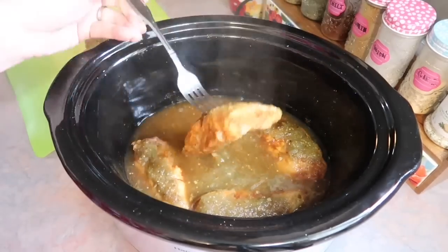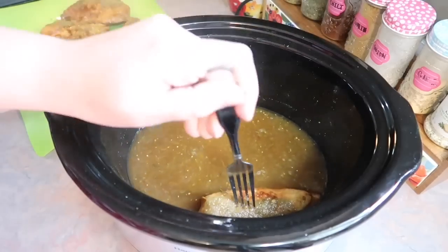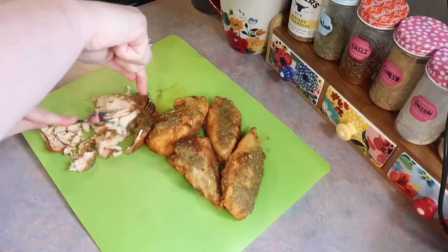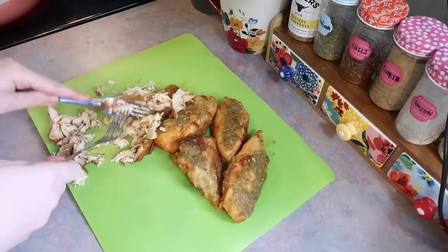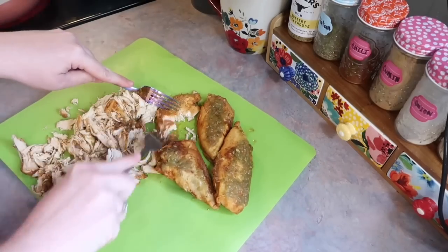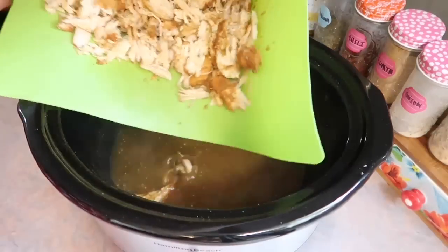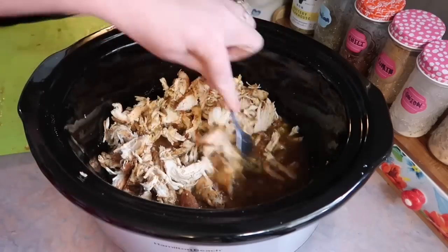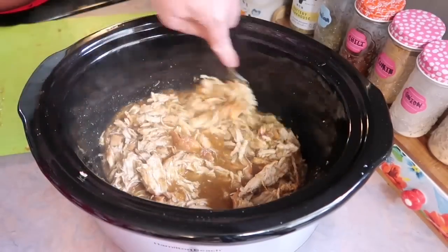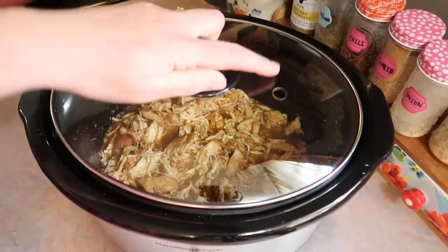After that time, the chicken is fully cooked. I removed it to a cutting board, let it rest a few minutes, then went in with two forks — it just falls apart so effortlessly, incredibly tender. I had all of it shredded in less than two minutes. I added all that shredded chicken back into the delicious sauce, gave it a good stir, put the lid back on, and let it continue cooking on low for an additional 20 minutes so the chicken could really soak up that sauce.